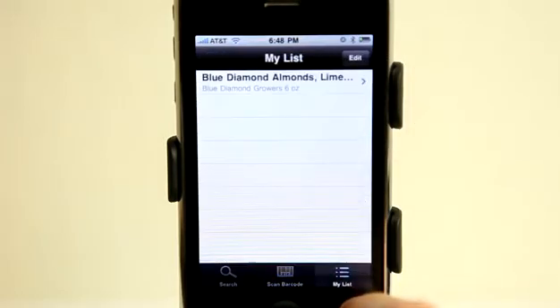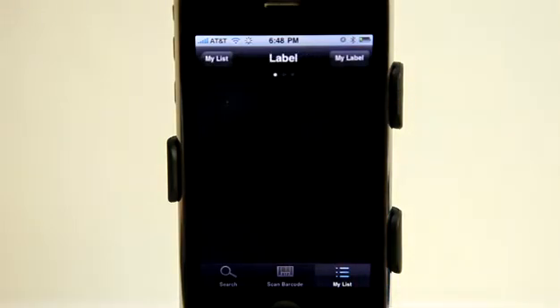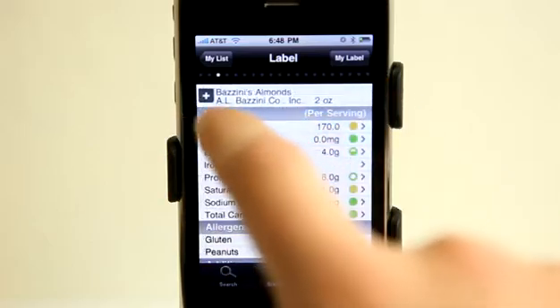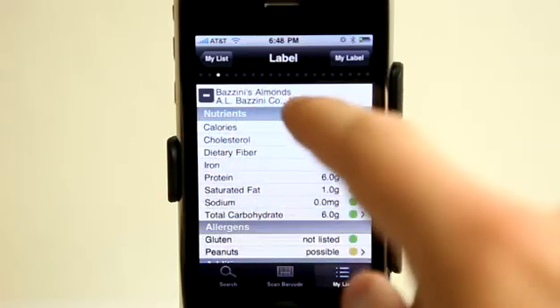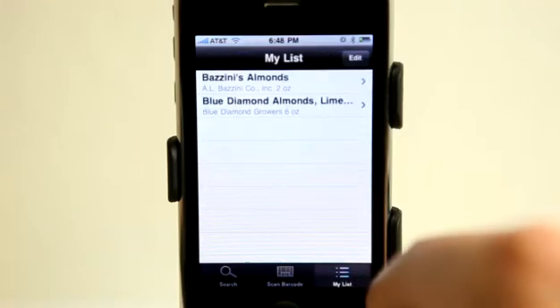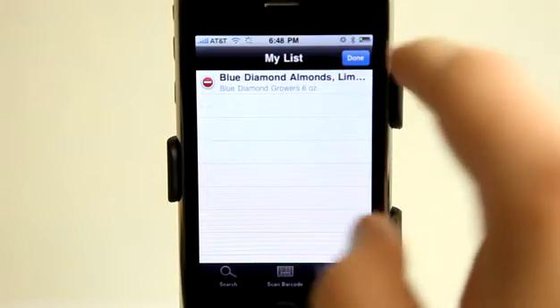I can go into my list and view items that I've scanned, and it also saves all of those other options for me so I can scan through those as well. If I hit plus, it's gone ahead and added it to my list. I can always go and edit and remove those items from my list as well.